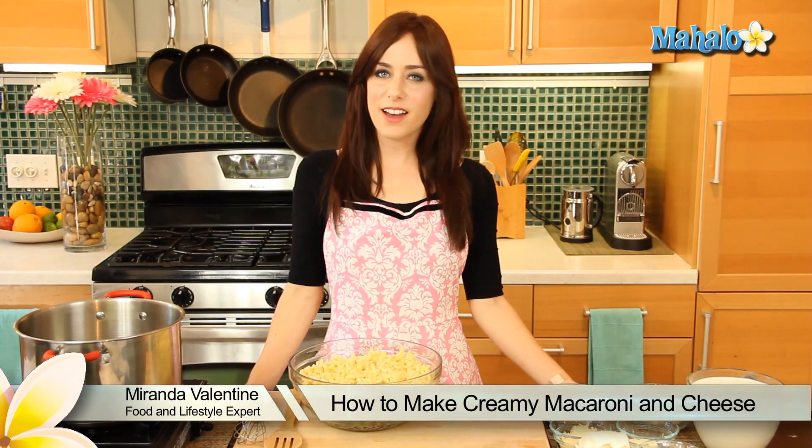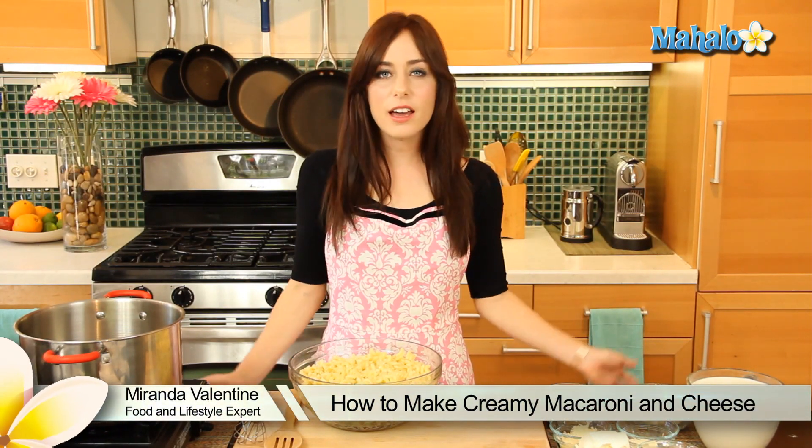Hello lovely YouTubers! I'm Miranda Valentine, editor of the lifestyle blog Everything Sounds Better in French, and today I'm going to show you how to make super delicious creamy macaroni and cheese.